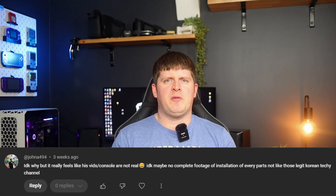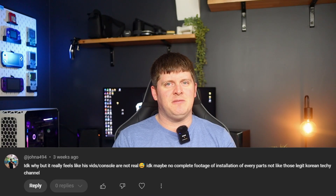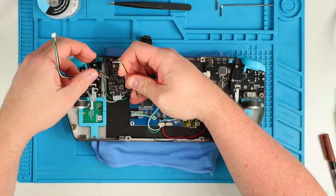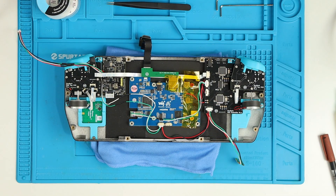I had a funny comment on the last video from Johnna494, who feels this console isn't actually real because he hasn't seen a video showing the full build process. I'm not upset about his comment, because you absolutely shouldn't believe everything you see on the internet, but I can promise you this console is very real. It's difficult to show the whole build process when it's taken about 10 months to get to this point, but I am planning to do a video showcasing the whole build once the project is complete. For now, here's a look at the inside while I fit up the new revision of the power management.